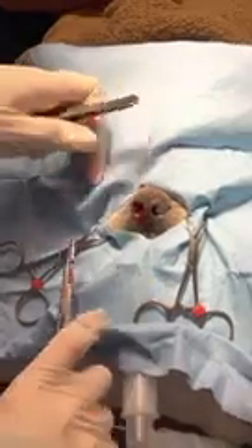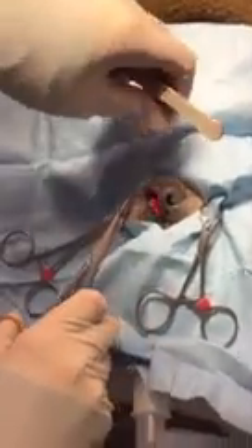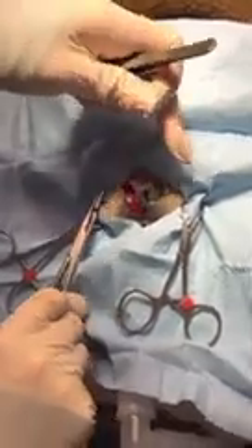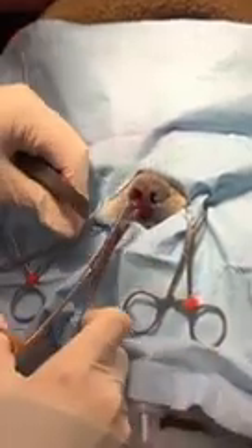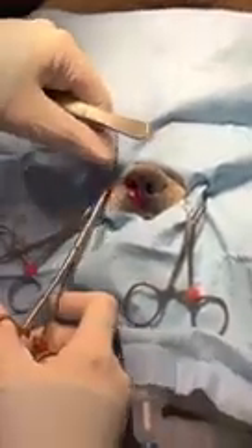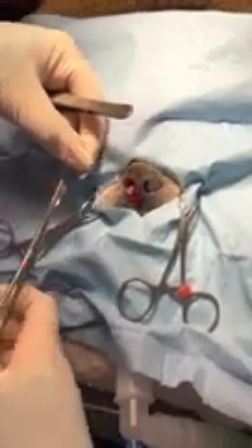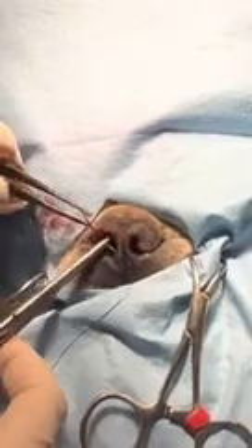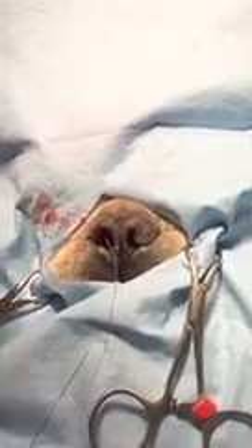That'll stop the bleeding right away. Kind of pull it out laterally to open that nose hole up, then cut the tails real short. You can see already the difference in the size of that nostril — this one I can barely get air through, and this one I've got a nice open airway. The dog's going to be able to breathe a whole lot easier.